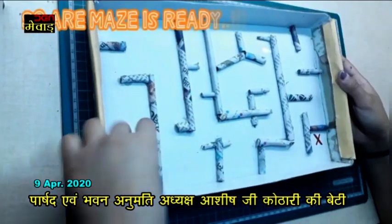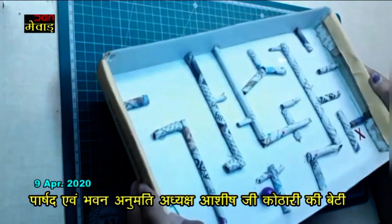Lastly, take a marble ball and you are ready to play. You can also paint it if you want.